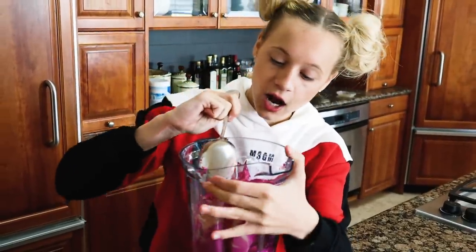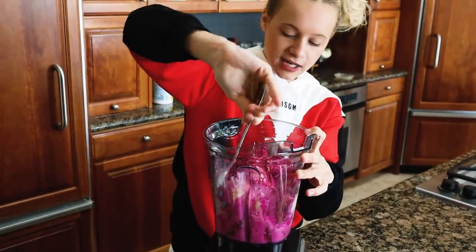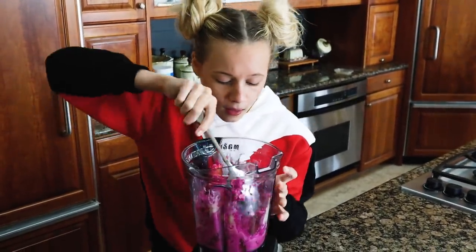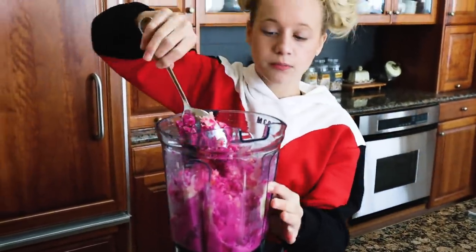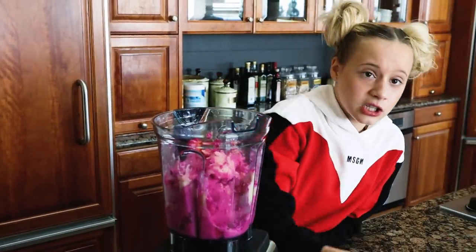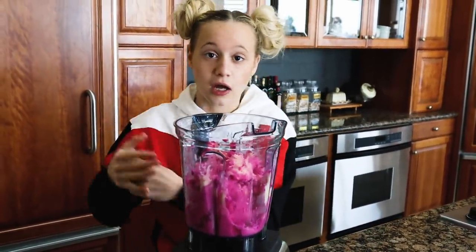Make sure you put a spoon in there, scrape all the sides, flip it a couple times, make sure the bottom is now at the top. And I repeat — this is the time you do not add more milk. You just have to get a spoon in there, scrape everything up, and blend again. It takes a while, but that's what makes a good smoothie. You want a smoothie bowl, not a smoothie.